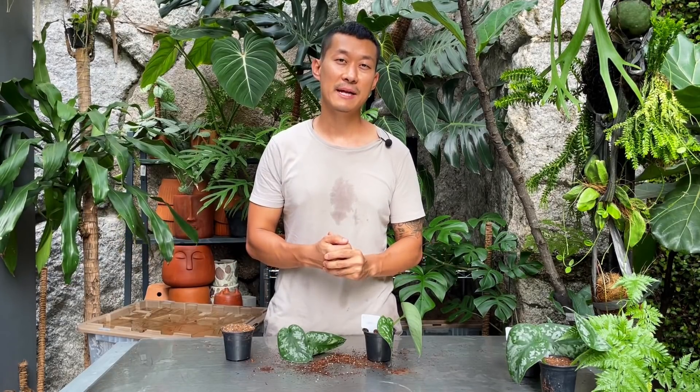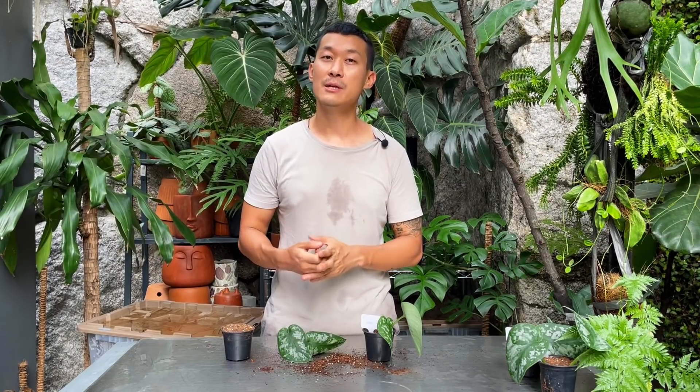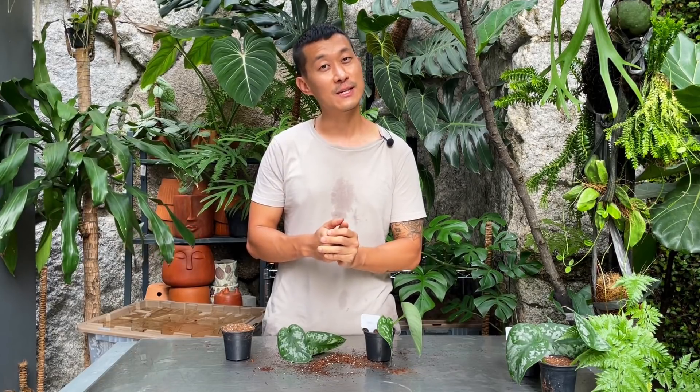Hi guys, my name is Sean. I'm a houseplant enthusiast from Jakarta, Indonesia. I like to nerd out to the science behind how we can keep our houseplants happy and to multiply them in our homes. So if you're into that kind of content, please do subscribe to my channel and send me likes.